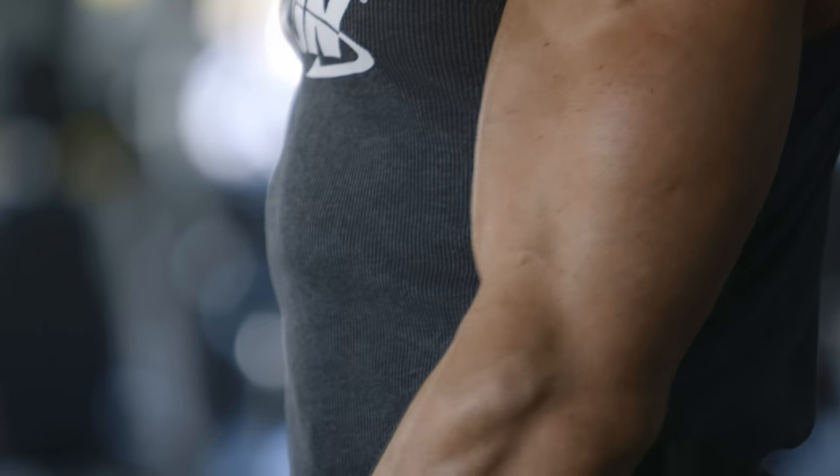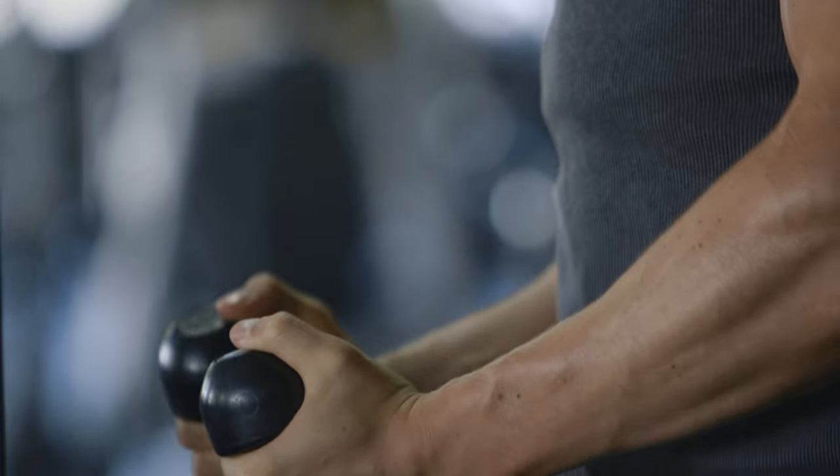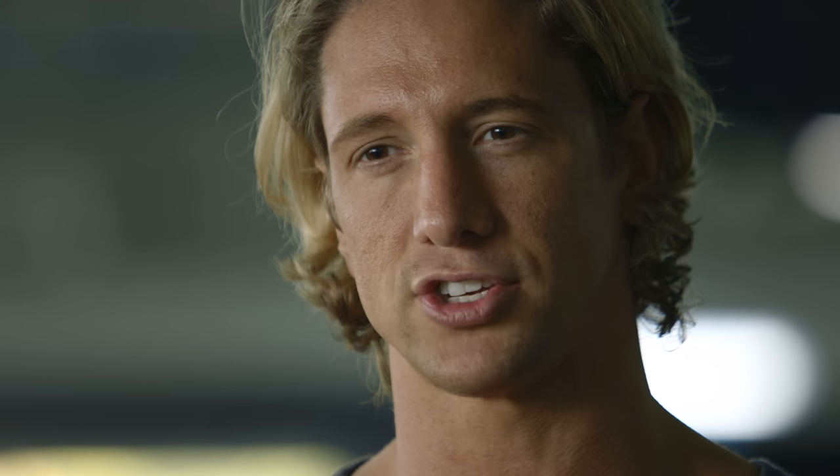I'm Sean Stafford, and if you have your own variation of a unique exercise, share it using the hashtag 'Hey, try this' and make sure you tag bodybuilding.com.